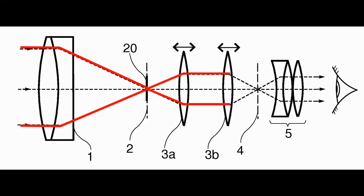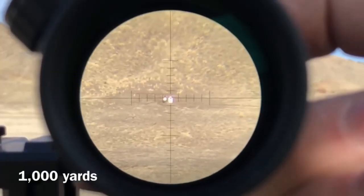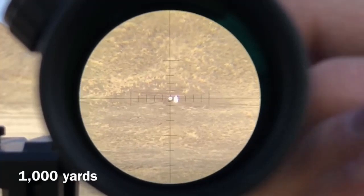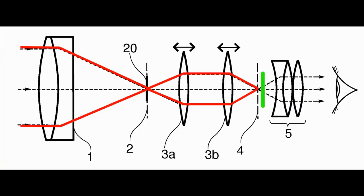From there, the light goes to the second focal plane. If the reticle is located there, it's called the second focal plane, meaning the reticle will not change its size according to the magnification. By moving the focus parallax drum, the reticle will move to the focal plane, preventing parallax.